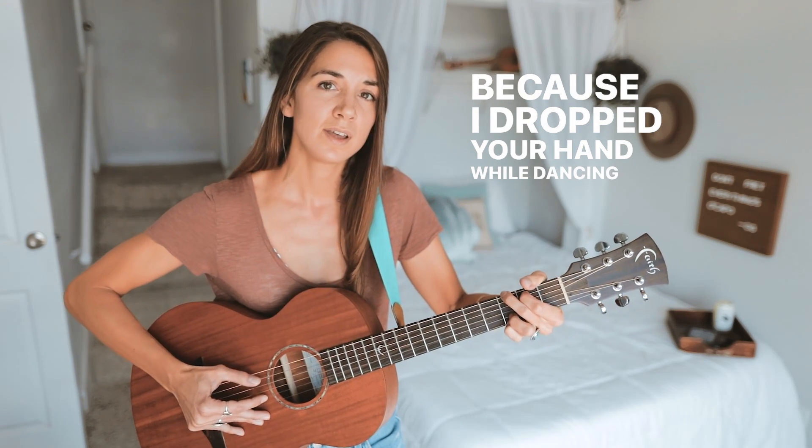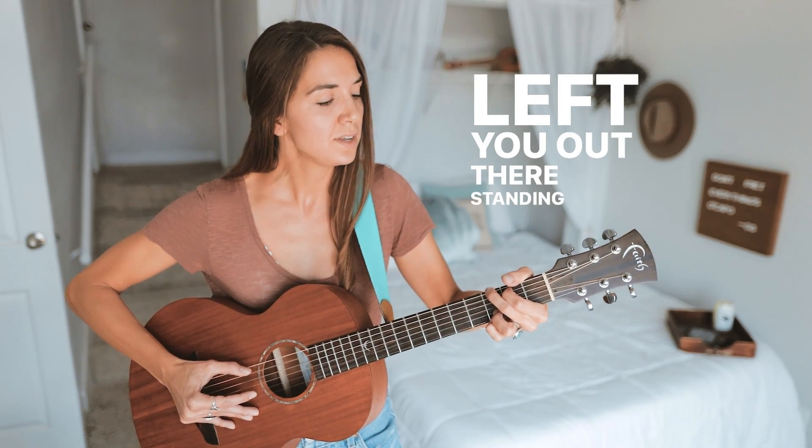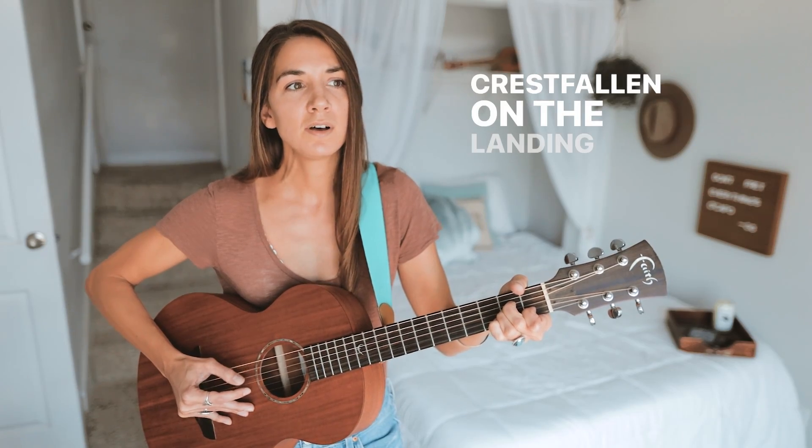Today we're going to be learning how to play Champagne Problems by Taylor Swift on guitar. We are in standard tuning with just four chords and one picking pattern for the entire song.